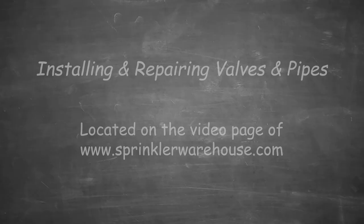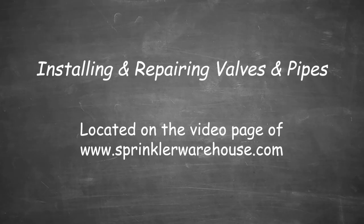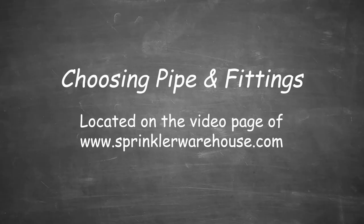For more information on connecting pipes and valves, watch our video on installing and repairing valves and pipes. For more information about poly pipe, watch the video choosing pipe and fittings located on the videos page.